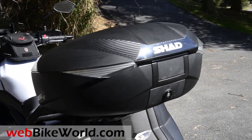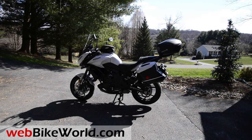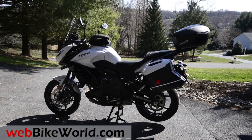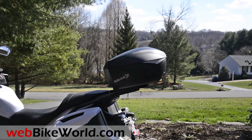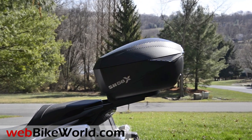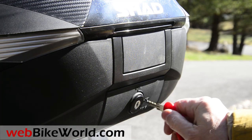The Shad SH58X is the new largest capacity Shad Top Case. This is a very unique case because it expands from 46 to 52 to 58 liters very easily. It mounts on the standard type Shad mounting plate that comes with the case, so all you need is the mounting bracket specific to your motorcycle. The SH58X actually has a lower profile than the SH39 Top Case we reviewed previously, even though it has more capacity.